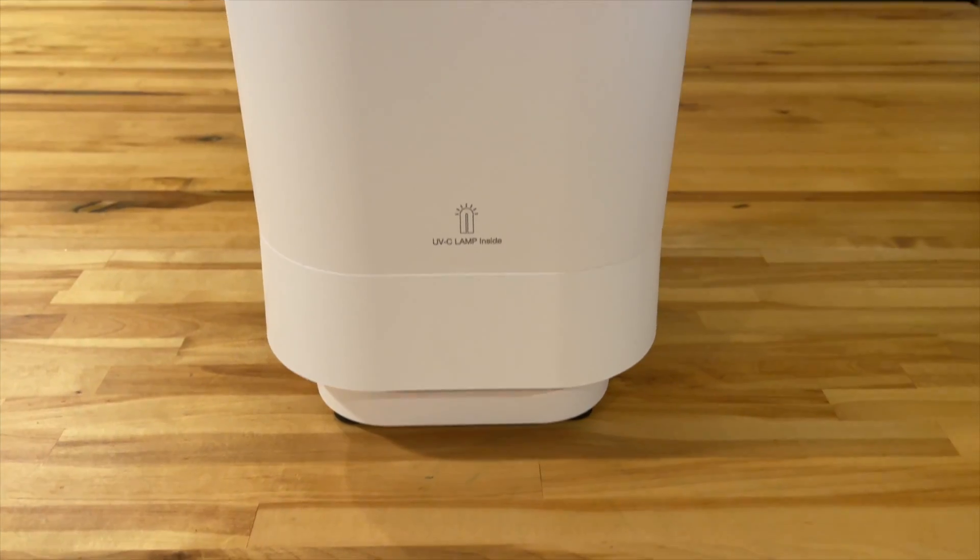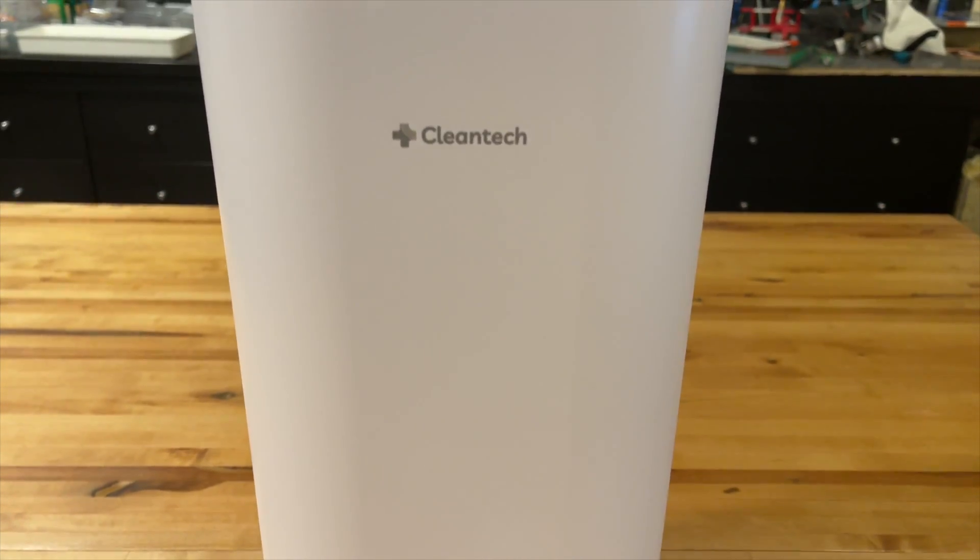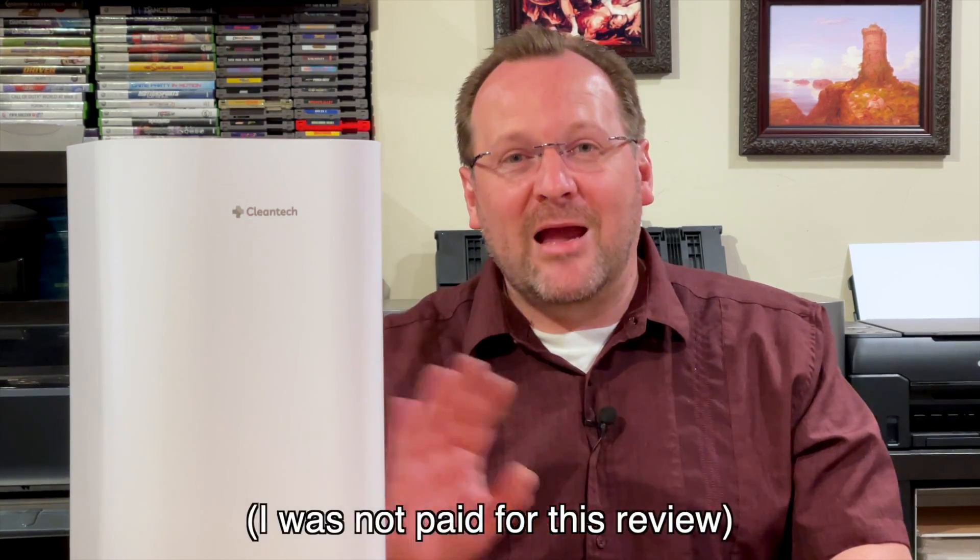Hey everyone. In this video I'm going to be doing a review on the Cleantech UVC air purifier. Before we get into it I just want to tell you that my lungs function at 64%, so I'm a little over half of a lung basically when I breathe, so I'm very picky about my air quality.